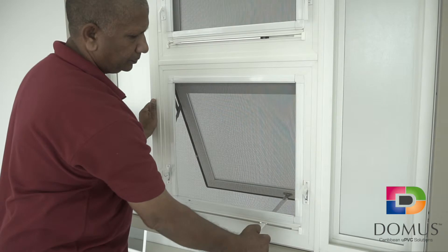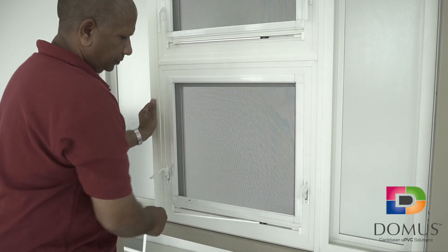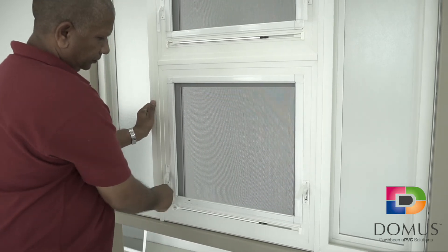To close the window, hold the loop and this time pull it straight out to you before swinging towards the frame. Engage the locks.